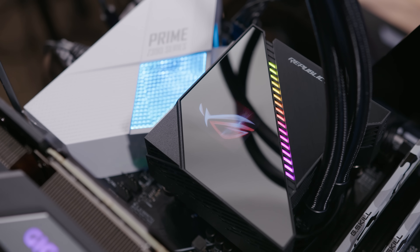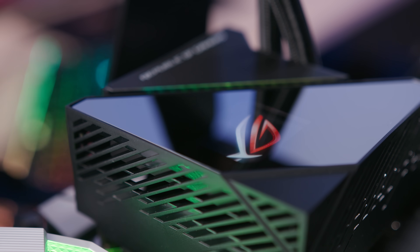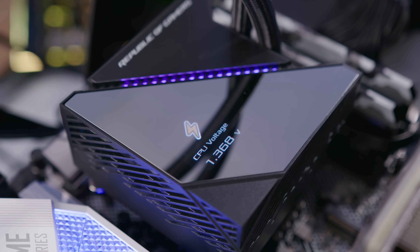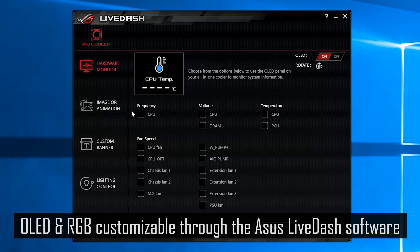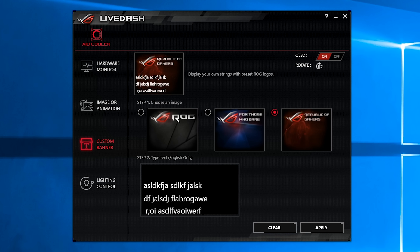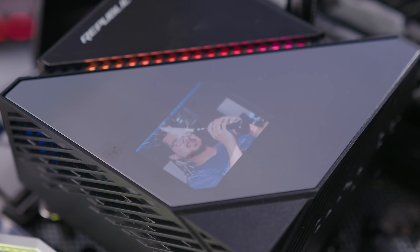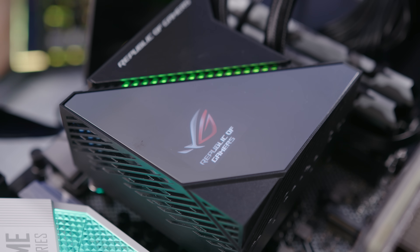With the unit powered on, you can see the customizable addressable RGB strip and the 1.77-inch full-color OLED display, which can be used for displaying your own custom pictures or graphics, or even your system's diagnostics like CPU temperature, voltage, clock speed, and so forth. You can pretty much select from a variety of data and it'll cycle through them. Unfortunately, you can't choose the speed at which it cycles — kind of a bummer. Additionally, you can put a custom message on the OLED, but it doesn't let you change the font type or size, so if you just wanted to write one or two words to fill the screen, you can't — it's just a tiny little piece of text you can hardly see. I was able to add my own still image and that was pretty cool, but an animated GIF just wasn't working — the ROG logo would just stay there. I made sure it was the right size and resolution, and it still would not take.